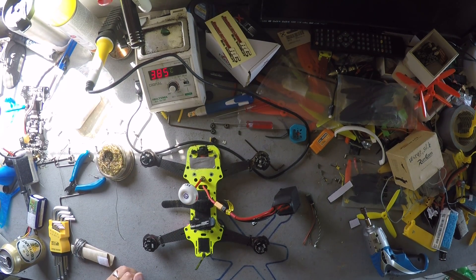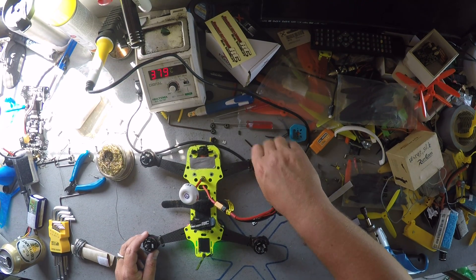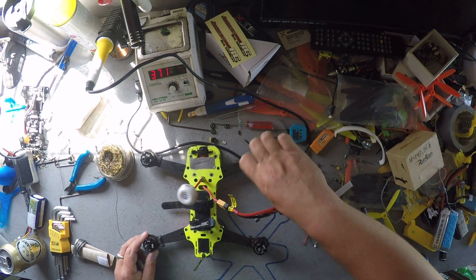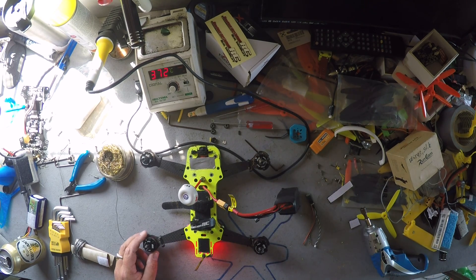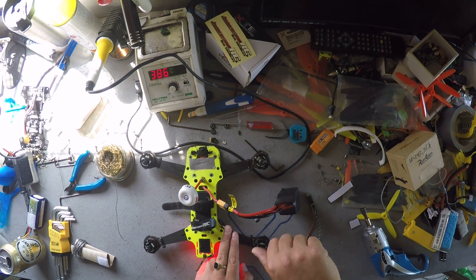One thing you could do is check if the rotor sense is working, just like that. But that's working — oops, wrong direction. And just like that, and this one — no, it's not working.